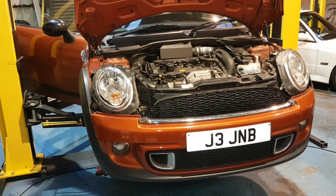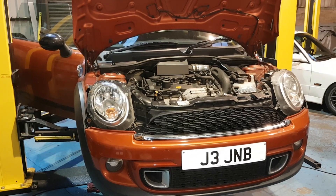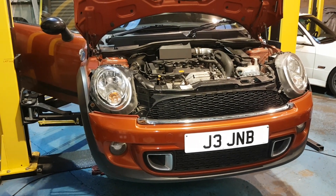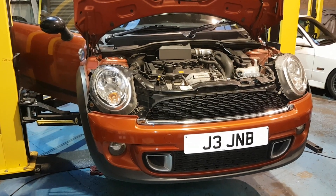Hi there, this is Spencer from BMP Conversions. I thought I'd make a little video just explaining how the actual friction wheel works on this Mini R56 N18 engine.